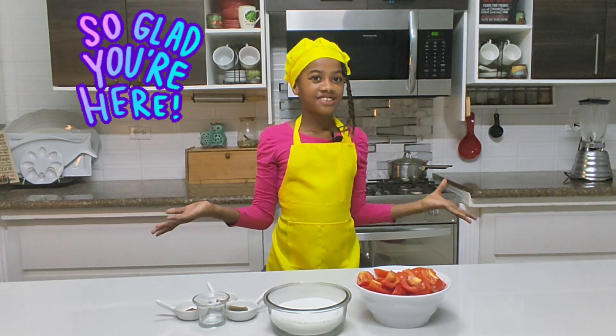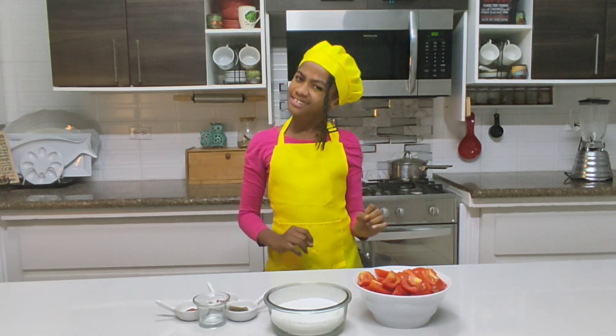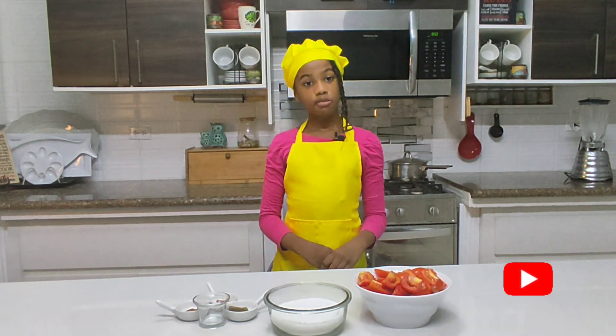Hey guys, welcome back to Cinder's Reaction, where we prepare delicious foods and fun activities.